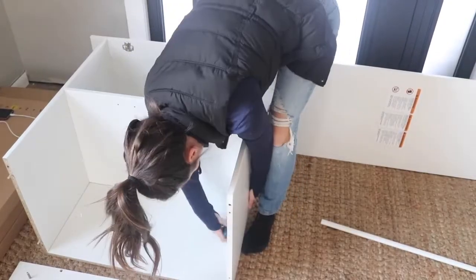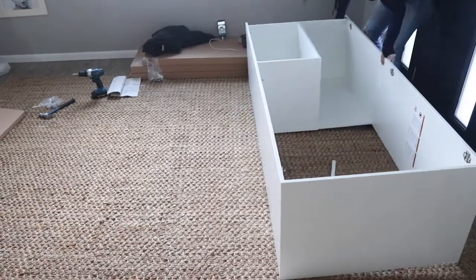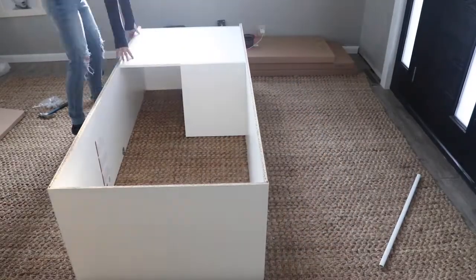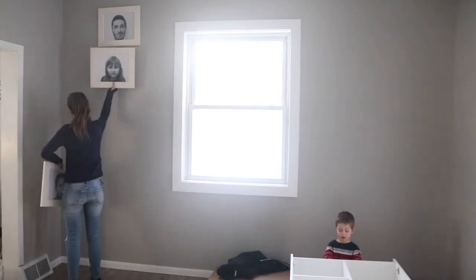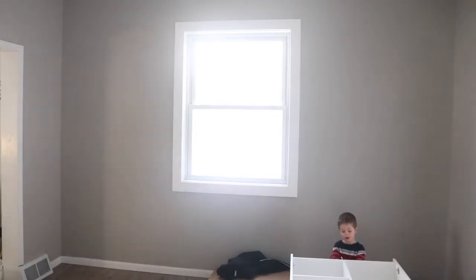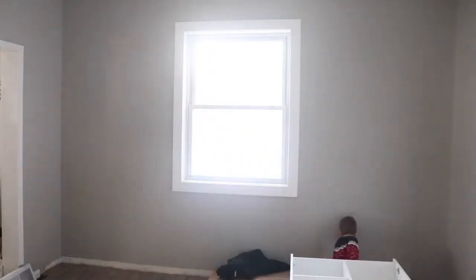This entryway didn't have any coat closets or storage because initially it was just a bonus living room space in our home. In order to make this room function for Minnesota winters, I needed to install two of these big closets as well as a bench under the window. This design was the most cost-effective way to utilize the entire wall space.